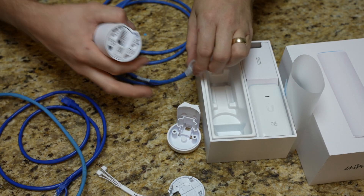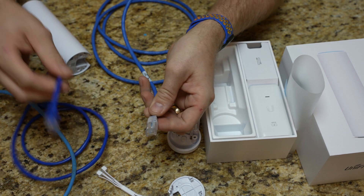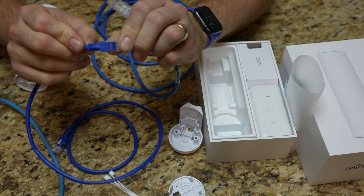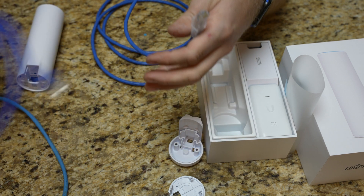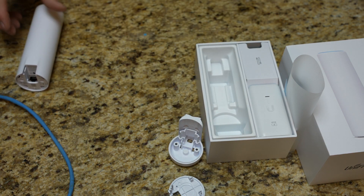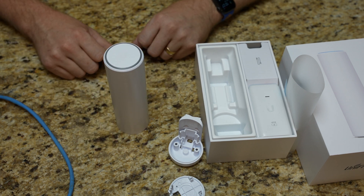That is something to note. Something with a really long cable definitely will not work. This shorter cable here I can get to work, but it's not preferable because you're still going to have to bend it. So watch what cables you have. If you have a self-terminated cable, it's probably going to be your best bet. But let's go out and start mounting this bad boy.